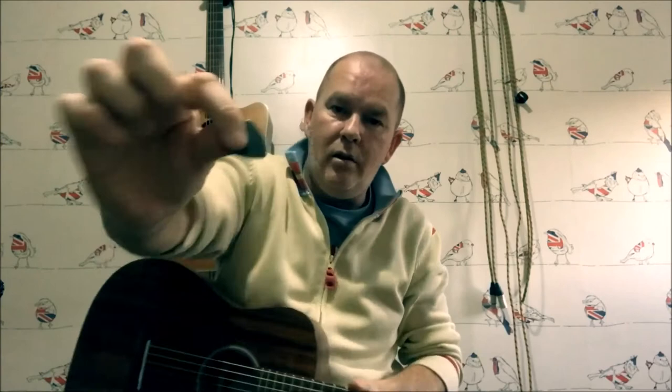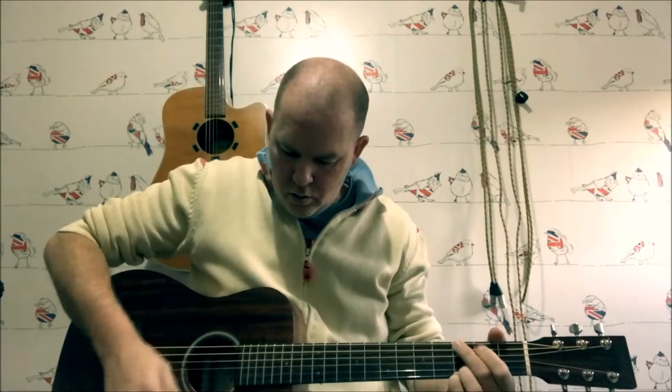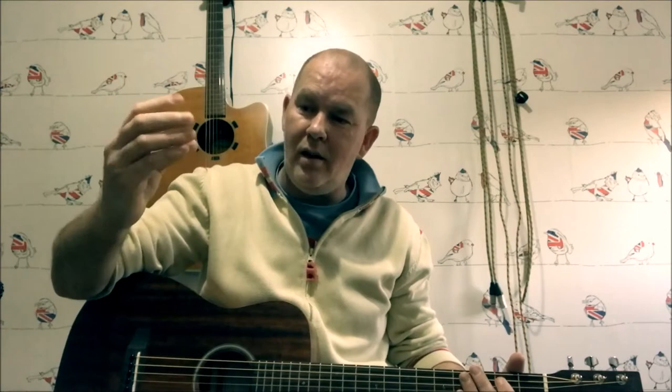Tip number two: so you're trying to hold your pick like you used to hold it, and you start to play and it's gone on the floor. Because maybe you don't have too much feeling in your hands — like me, I keep dropping them all over the place. Simple fix: a piece of double-sided sticky tape on one or both sides, stick it to your thumb. There you go, that's not going anywhere now.